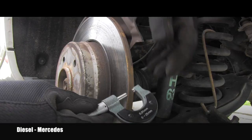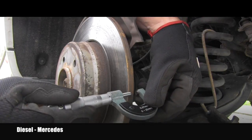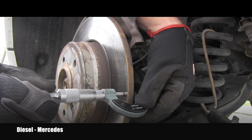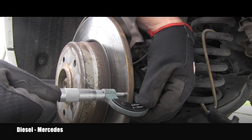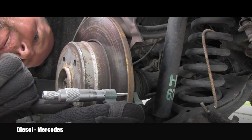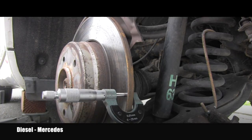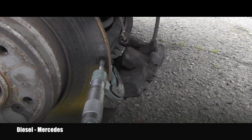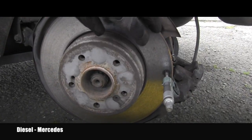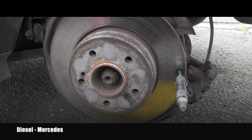I will use my micrometer. The general rule is you measure the thickness approximately 10 millimeters — one centimeter — from the edge. The rotor measures 11.10 millimeters. The information about the minimum thickness of this rotor is unfortunately on the other side, so we have to remove it first in order to see what the minimum allowed thickness is.